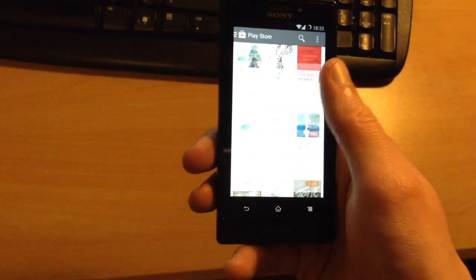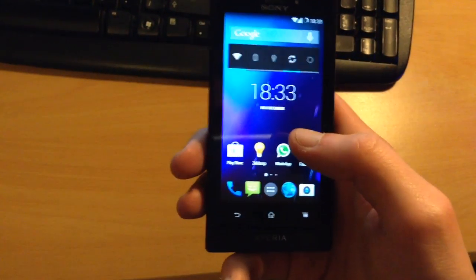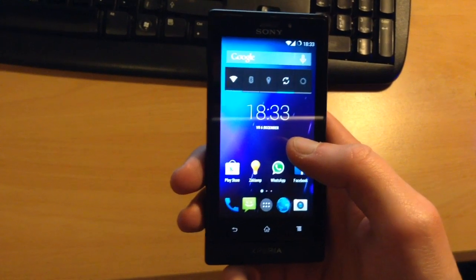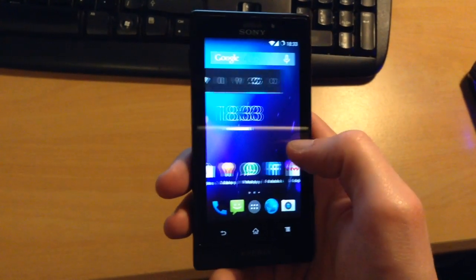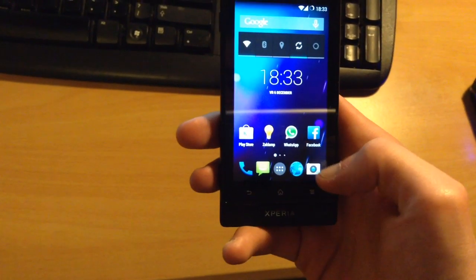So this is absolutely smooth as butter. It's only a very experimental ROM — this is only Build 3, that was released by Mangani on XDA. It was actually released today, on December 6th, 2013. So it's actually pretty good.